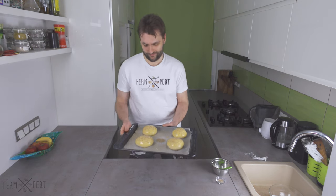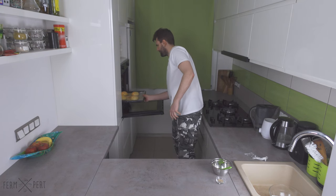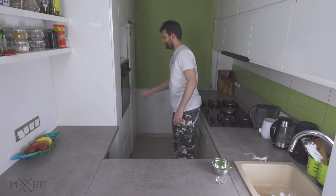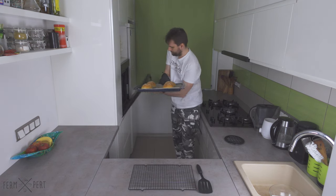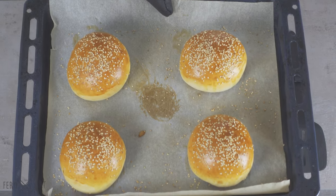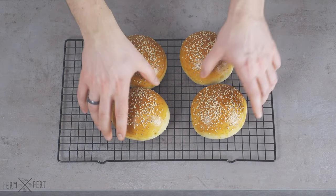I place the baking tray in a preheated oven and bake until the buns are nicely golden brown — it takes around 15 minutes. I place the buns on a wire rack to let them cool down. Once they're cold, two will go into the freezer for use on another day. The burger buns freeze well, so it's always a good idea to prepare a bigger batch in advance.